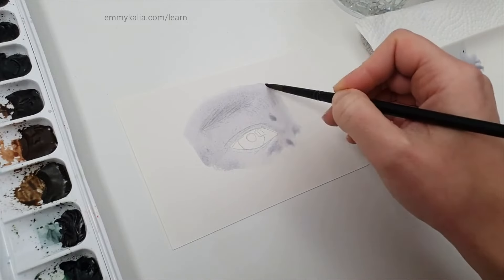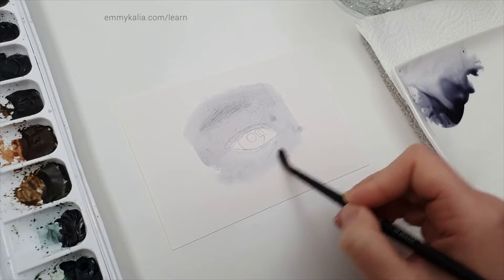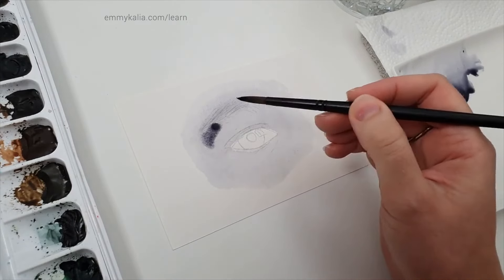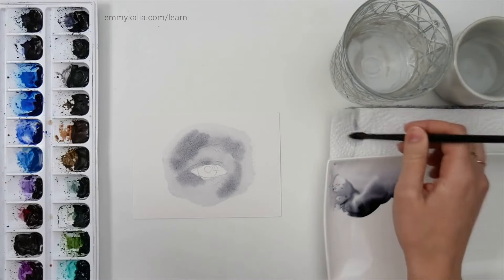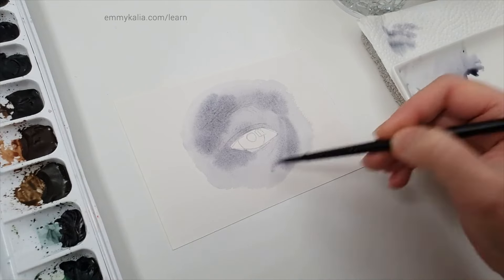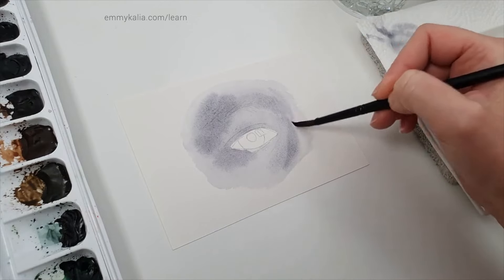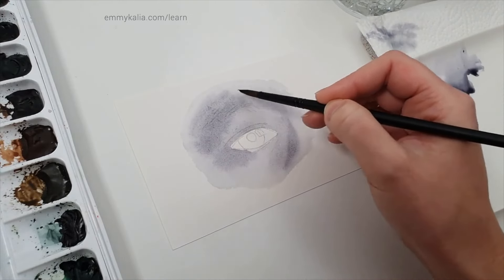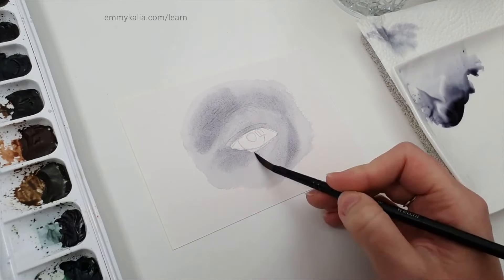At first I feel like I want to play safe, so I don't start using too much water. Now I want to take a bit more pigment and look at the shadows. If you want to stop the paint from flowing, or if you get any fuzzy edges, just dry the brush and try to blend — but you want to do this quickly because the layer is starting to dry.